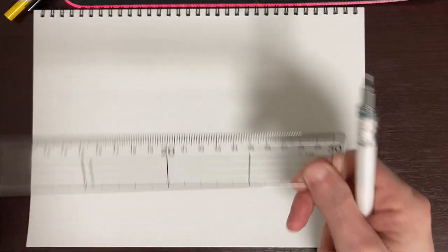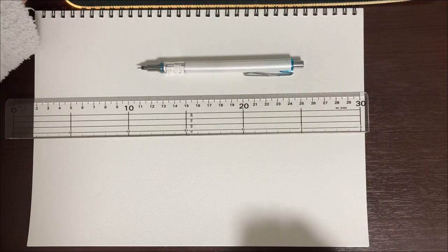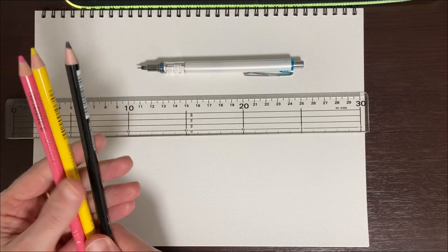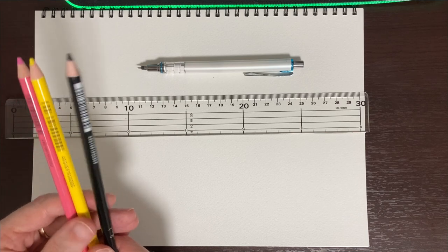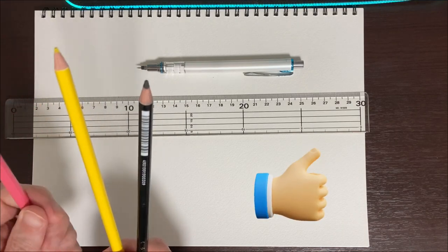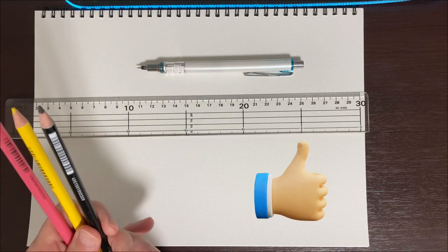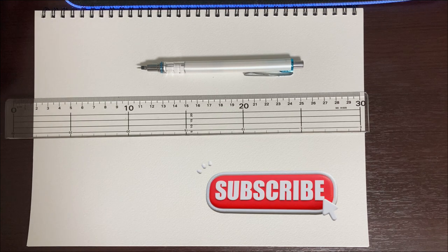So to get started, I'll show you what I'm going to be using today. I've got a ruler, a mechanical pencil for sketching, and three colors. The only colors that My Melody consists of is a pink, a yellow, and then the outline's going to be in black. It's going to be an easy one today, but it's going to look really cute.